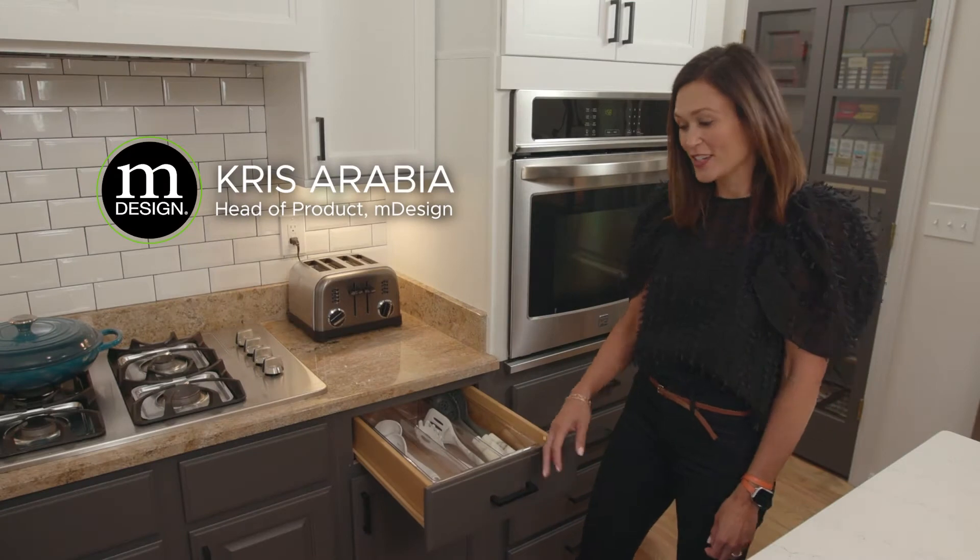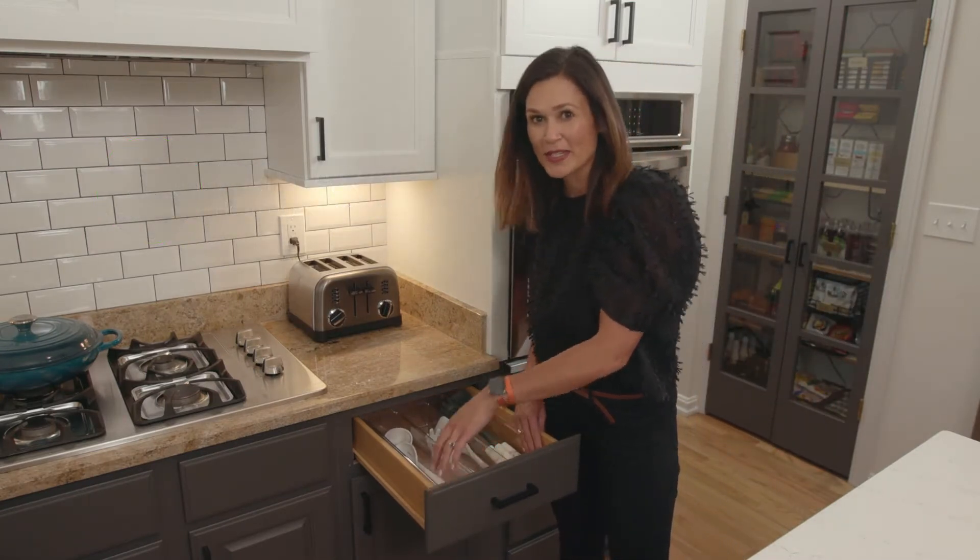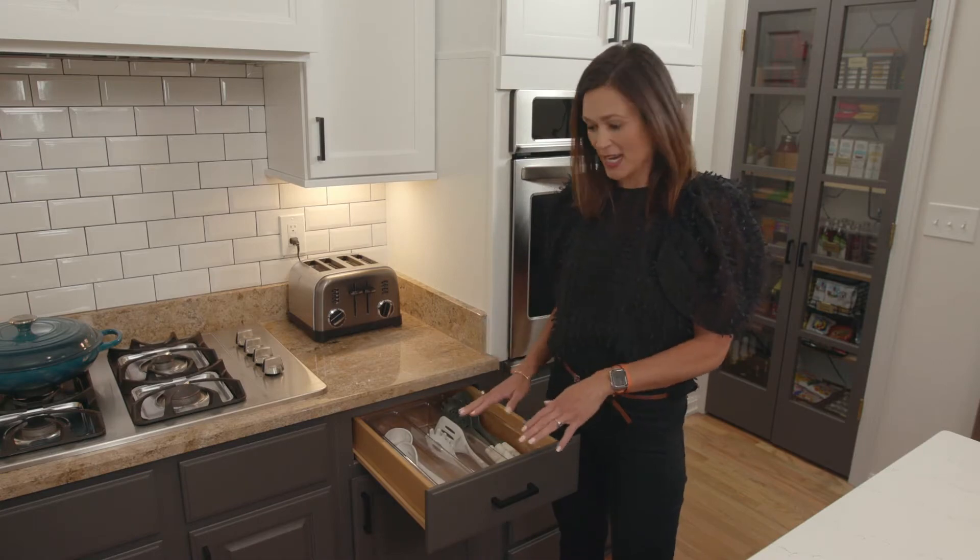One of my favorite indoor organizers is our expandable drawer organizer. It takes advantage of all the space that you have in the drawer and keeps your utensils nice and tidy.